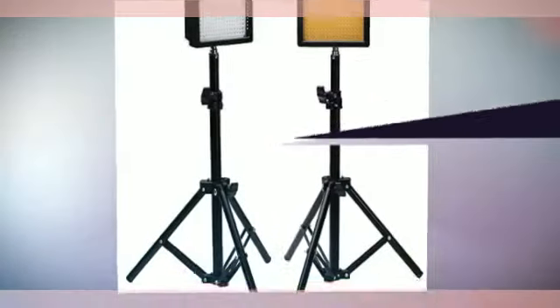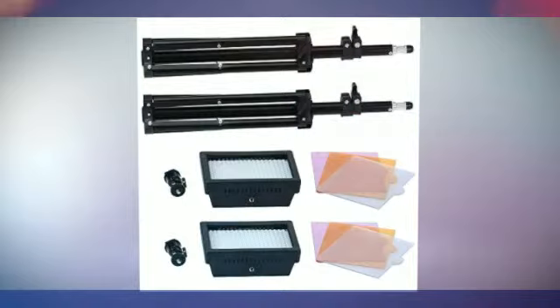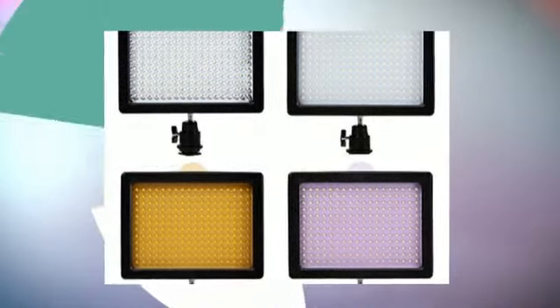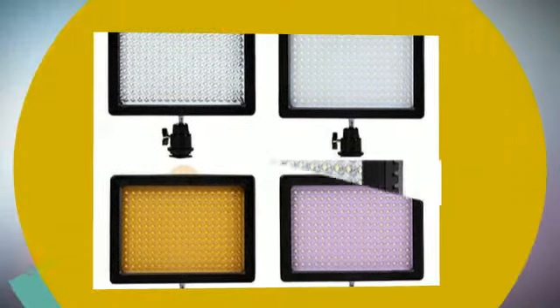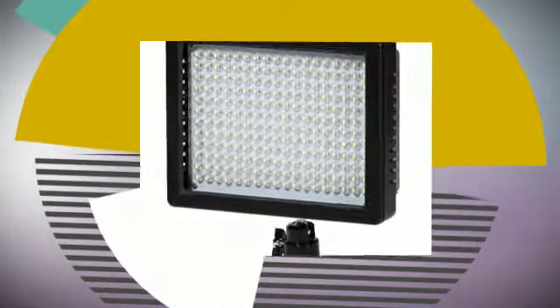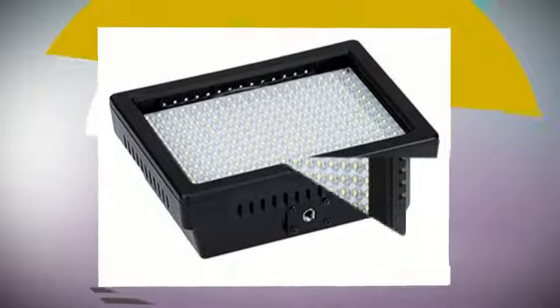It features two sets of W216 LED lights with a 32-inch tall studio light stand. The W216 LED light provides optimum illumination with diffuser, and can be used in video taking for lights setup. The 32-inch tall light stand can support most flash strobe lights, umbrellas, and reflectors.